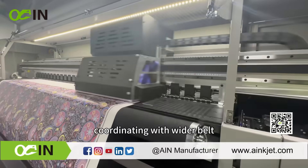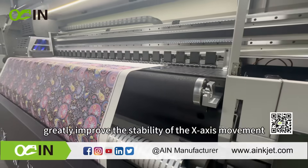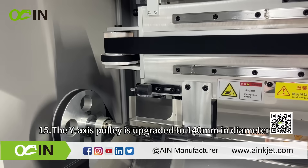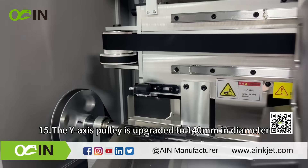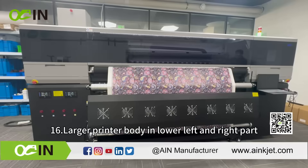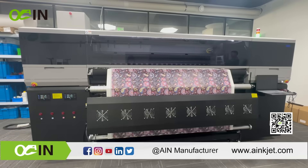The X-axis synchronization pulley is upgraded to 30 mm wide S3M, coordinating with a wider belt, which greatly improves the stability of the X-axis movement of the printer carriage. The Y-axis pulley is upgraded to 140 mm in diameter, improving the stability of Y-axis movement.